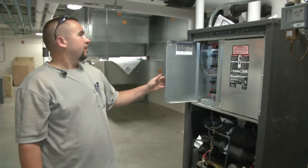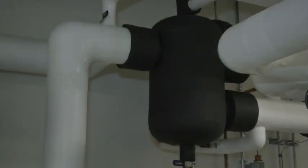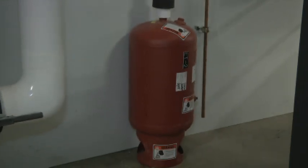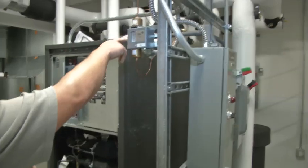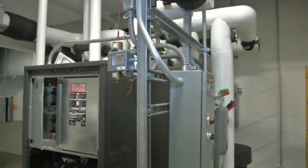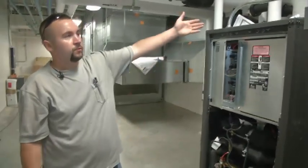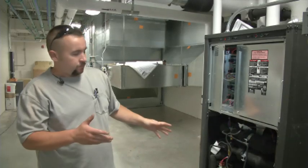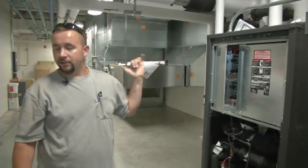Down here you also have an air separator for this particular system and an expansion tank. On the air handler water side you have its own pump back there as well — same deal, a sealed pump that works off a differential pressure switch. That's basically it for the piping and equipment on this system.